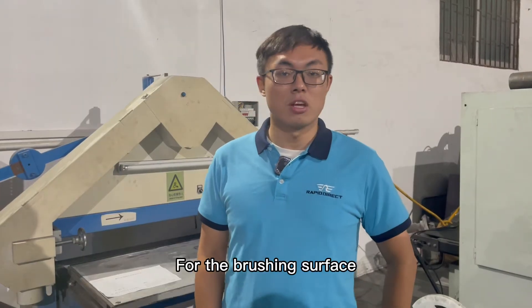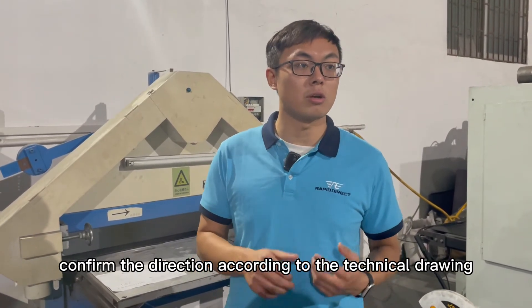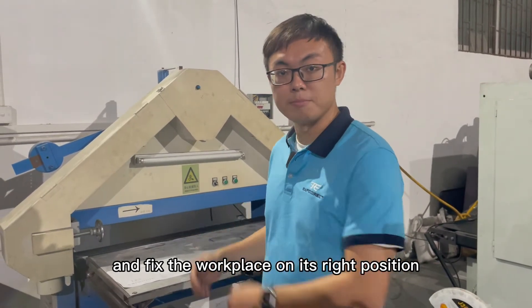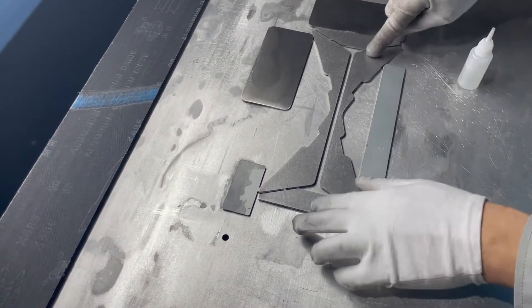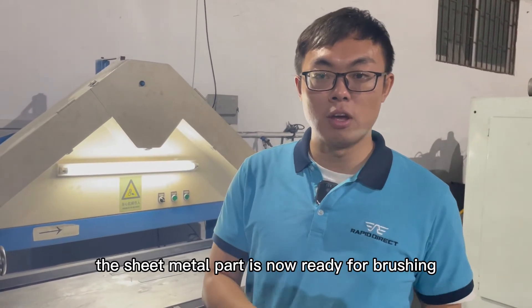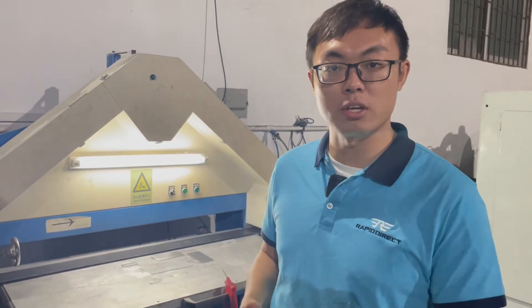For the brushing service, the first thing we do is to confirm the direction according to the technical drawing and fix the workpiece in its right position. After all these preparations, the sheet metal part is now ready for brushing. Our operator will show you how brushing works.